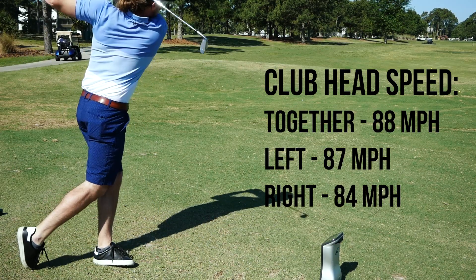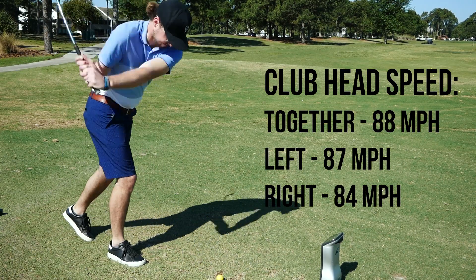Three shots looking at club head speed with the feet together — center, lead leg, and trail leg. Mine was 88 center, 87 on the front, and 84 on the back. So fastest kind of in that center-front. Let's see what the pressure trace looks like now.